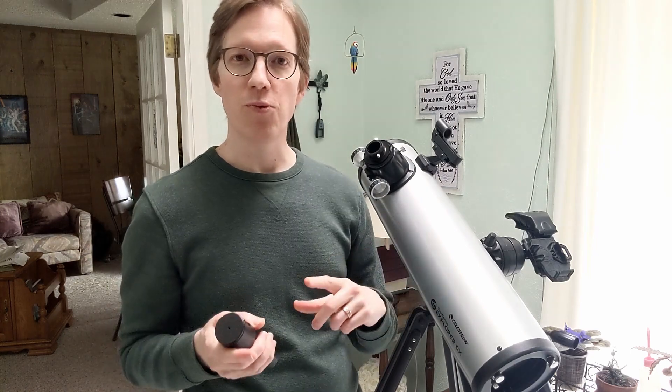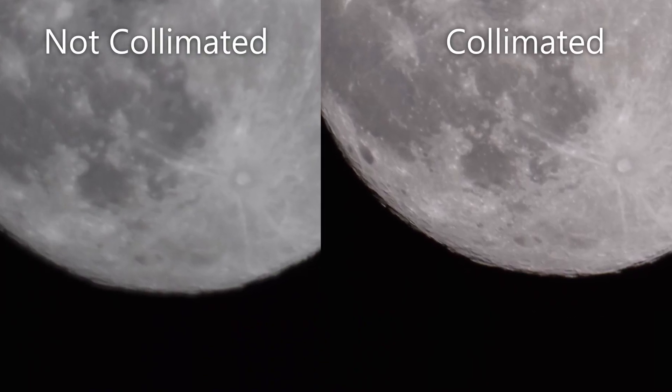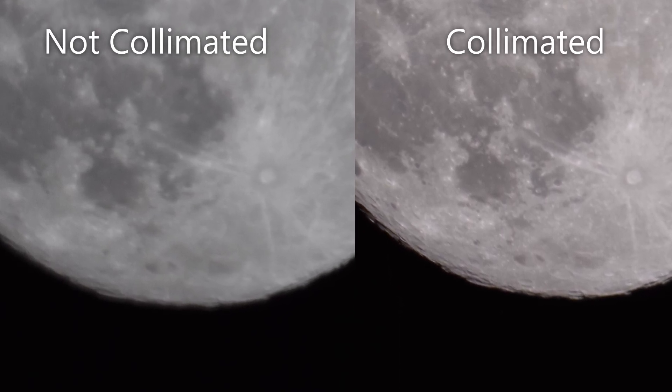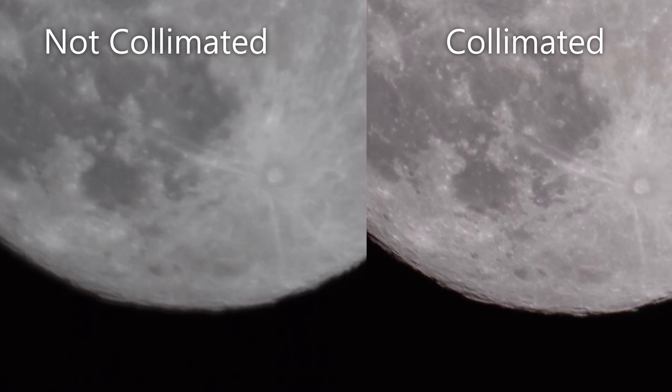I took pictures both without a collimated telescope and with a collimated telescope. As you can see, by collimating it, it does improve the quality of the picture. And that's what it's all about — just those little incremental improvements. So if you want to get the most out of the telescope you've got, make sure it's aligned.